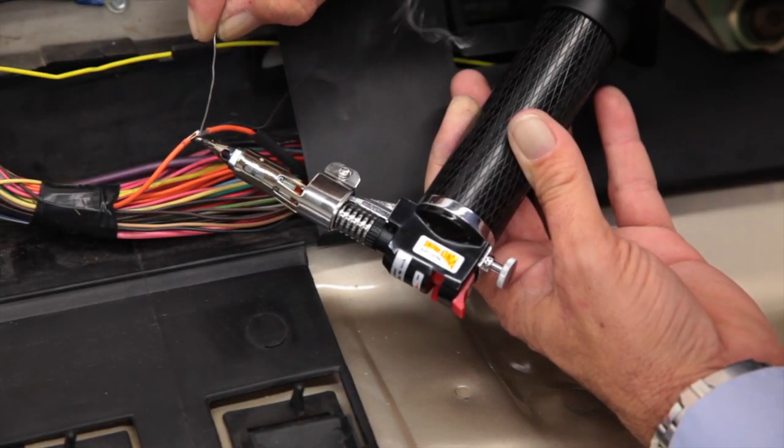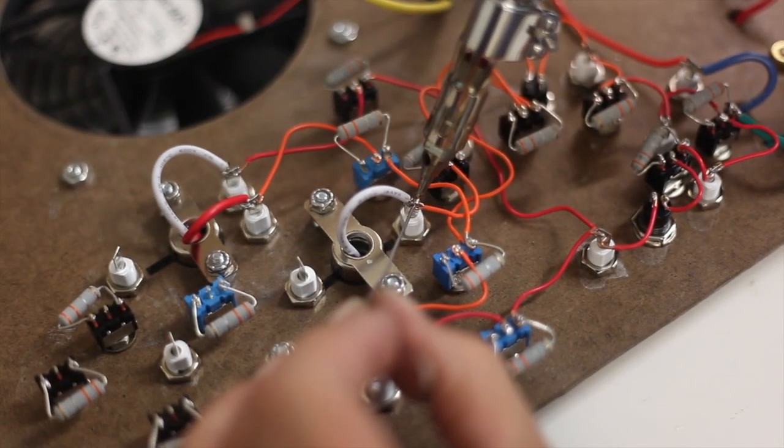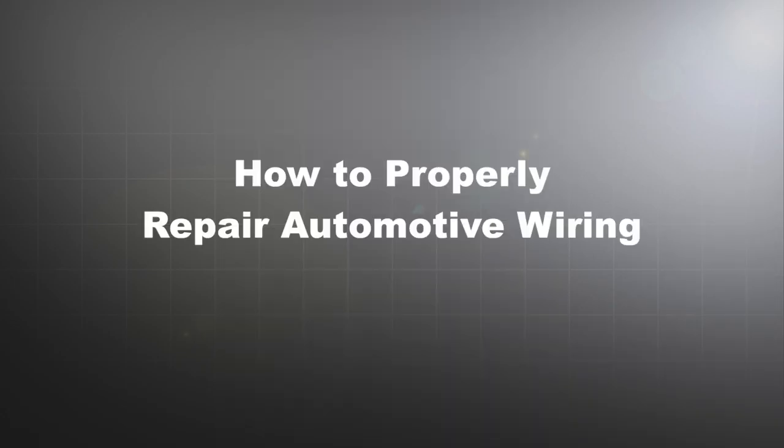Whether it's for an electrical repair or a custom modification, soldering is an invaluable skill to have, and you can learn to solder by following these simple guidelines. In this video, we'll be focusing on automobile wiring.